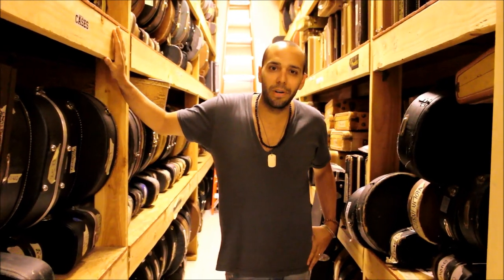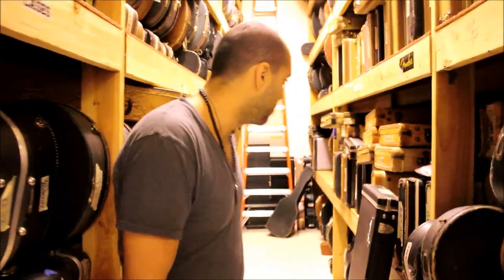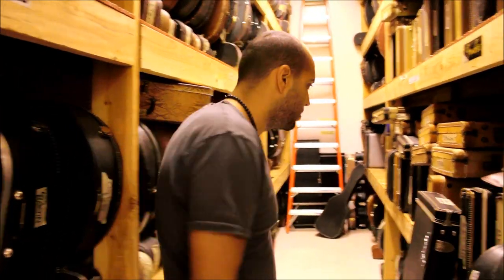What's up guys? Mark Agnese from Norman's Rare Guitars again. Getting back in the back room here — I thought I'd show you some of the Fender basses that we've got today.